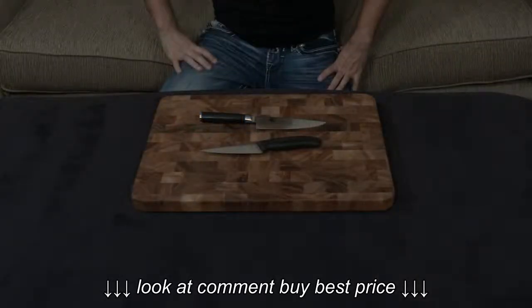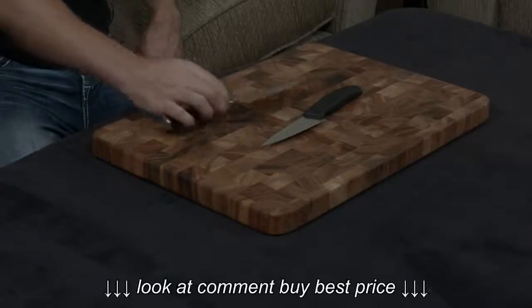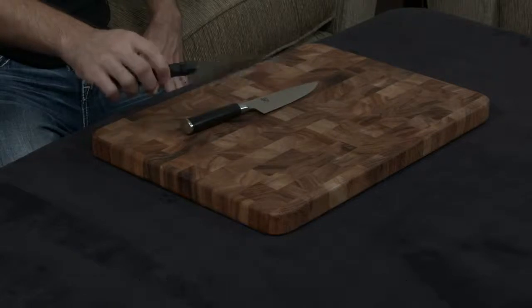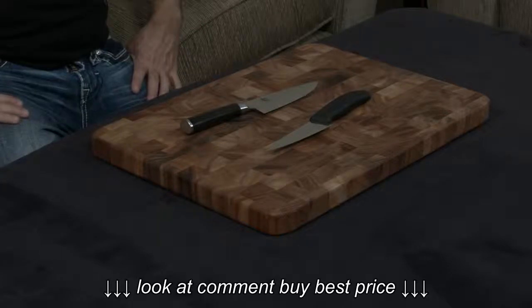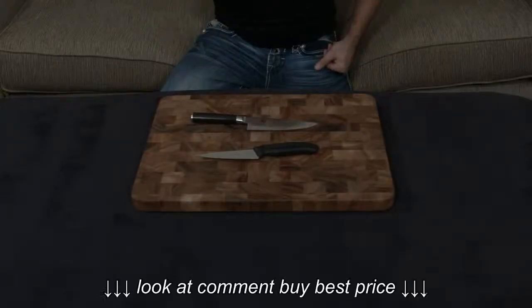Quick comparison of two small chef's knives. This is the Shun Classic 6-inch chef knife. This is the Victorinox Fibrox 5-inch chef's knife — essentially they do the same thing. They're essentially little utility knives for when you don't want to whip out a giant chef's knife when you're doing smaller cuts and things like that. So let's discuss a few of the similarities and a few of the differences.